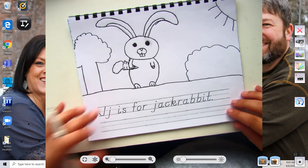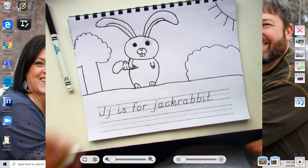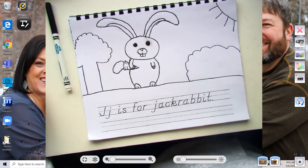After I started to outline it, I realized that I didn't do a background. So I went ahead and did my background — I just did a sun with some trees and bushes and things like that.